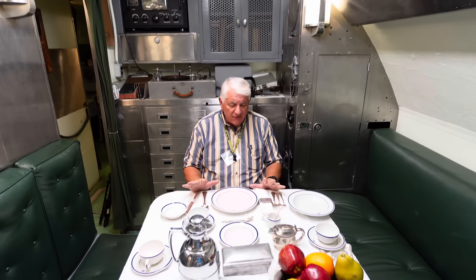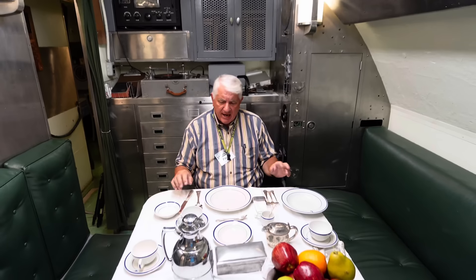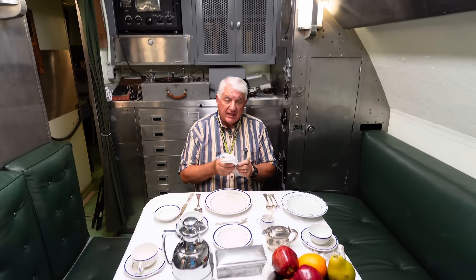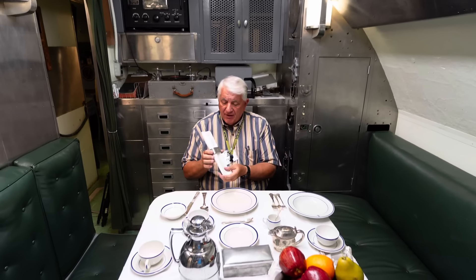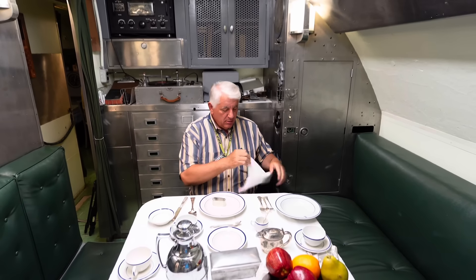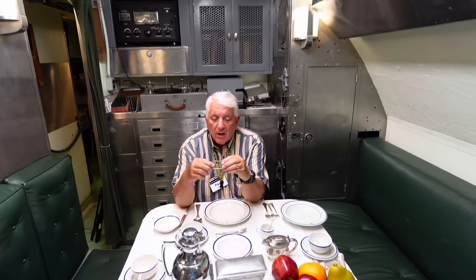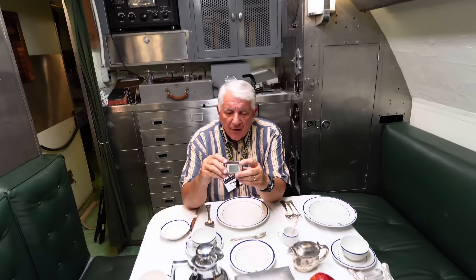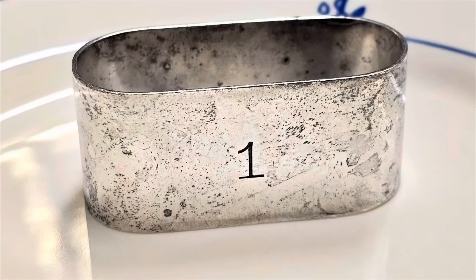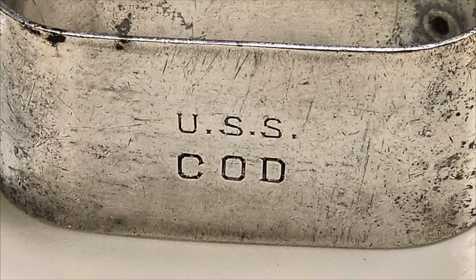You have all of this laid out for you by the stewards mates. It wasn't always very formal, but you had what you needed. And of course you have to have a lap napkin — these are standard shipboard napkin rings, and we have several here from other ships. This one is special: it is the napkin ring for the captain of the Cod. It is marked number one on one side and engraved USS Cod on the other. This came to us from a crewman who helped himself to it, but thankfully he did, because otherwise it would have been lost to history.